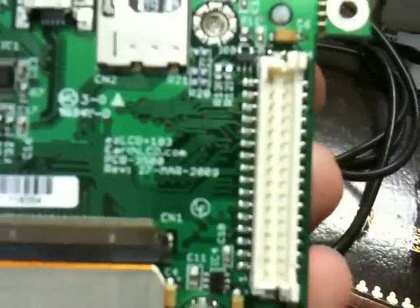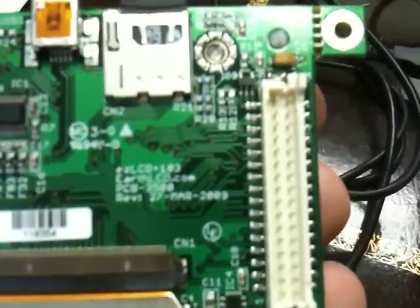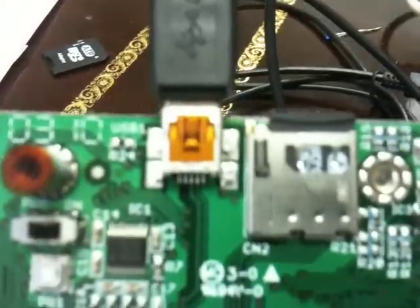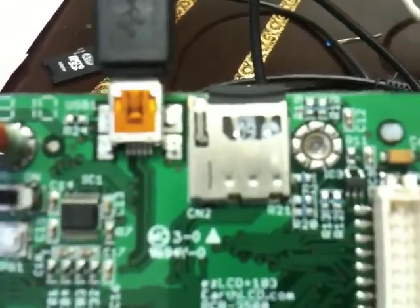Also, there are programmable IO bits that allow you to control relays and other devices, obviously through some type of buffer or transistor. We also have a mini USB connector and of course the SD card, which is how you upgrade the firmware and put programs into the EZLCD.